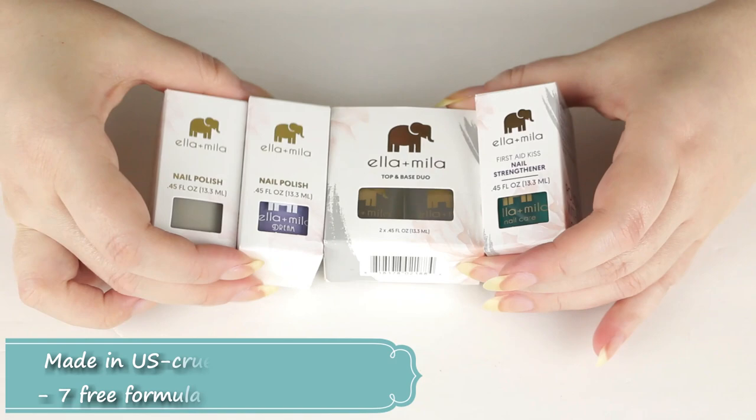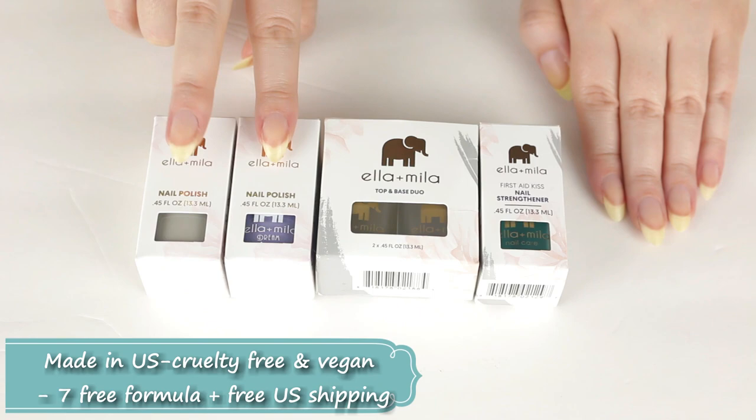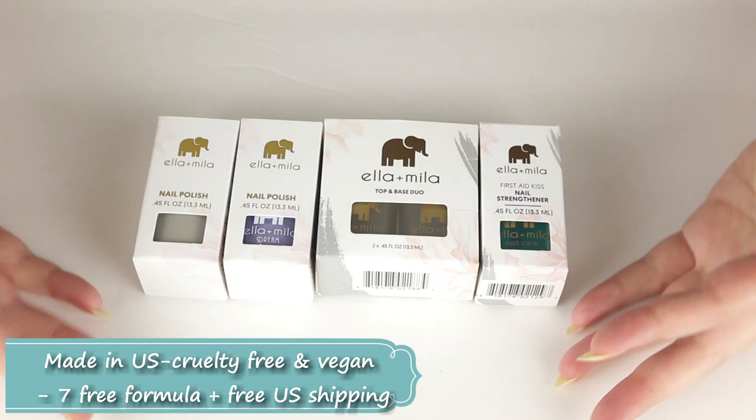You can also find these products at your local Target store. I did see a small selection on Ulta's website, but I ordered these with my own money directly from the ella-and-mila.com website, and I will put links below. I purchased the nail strengthener, the base and top coat duo, and two nail polish colors.